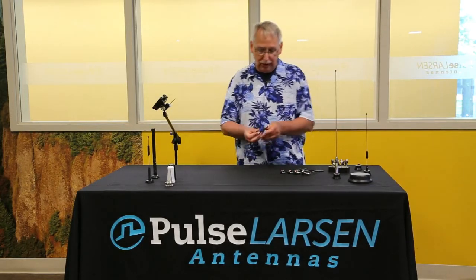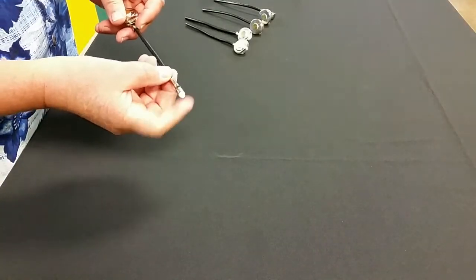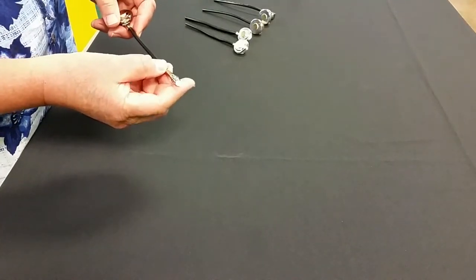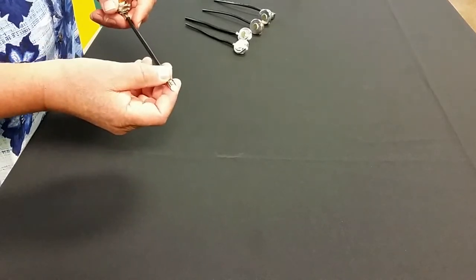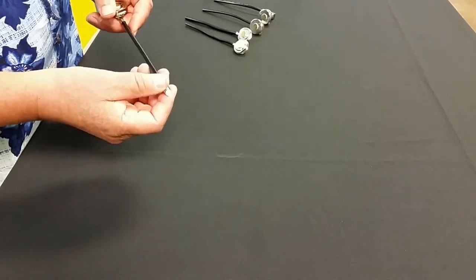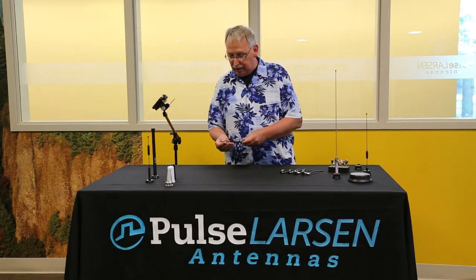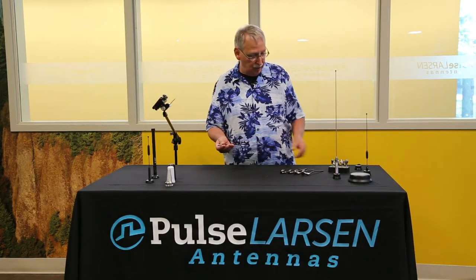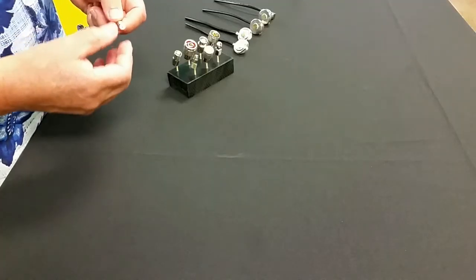You'll see on this sample that there's a connector installed on this. We call this the FME connector. It's got a great feature in that it's a very small diameter, so we can install this on the cable for you. You don't have to do a connector installation, and because of the small diameter, it's easy to feed through tight areas when you're installing the cable and the mount for a radio application. The reason that you don't have to install a connector is because there are quite a few different adapters that will connect to this FME connector.